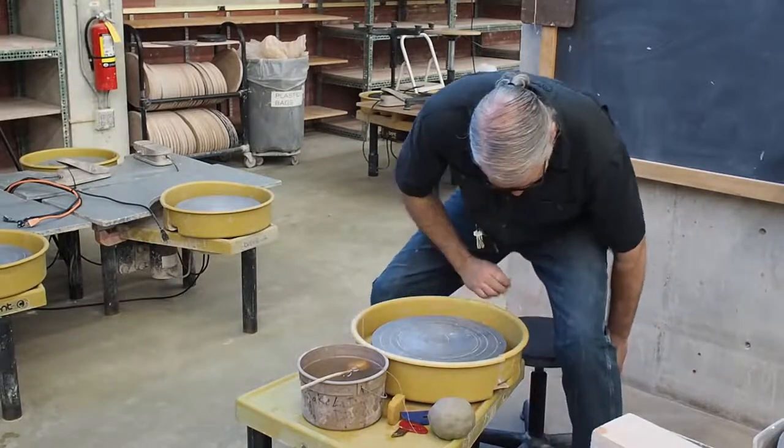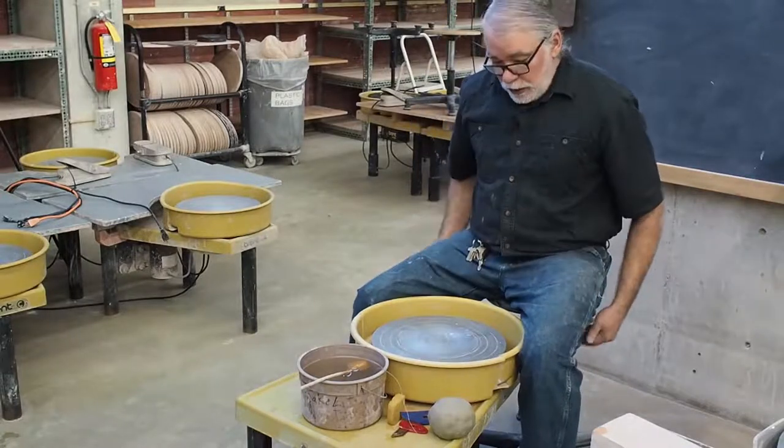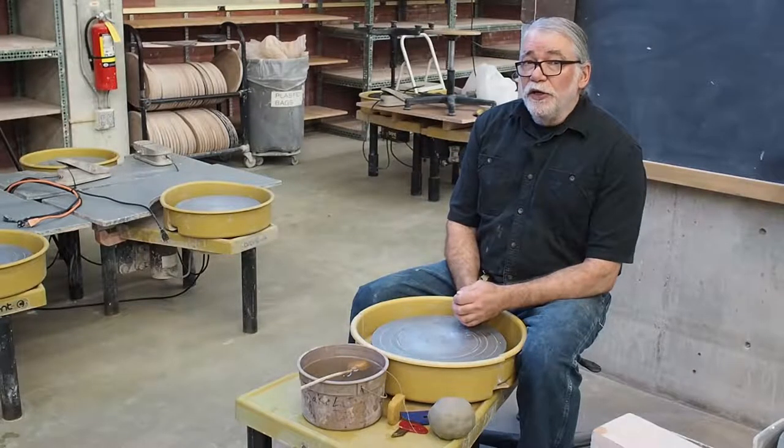The same thing is true if the chair is too high — I have to bend too much. So finding the correct wheel height: I recommend you sit at a chair that goes up and down until you figure it out.